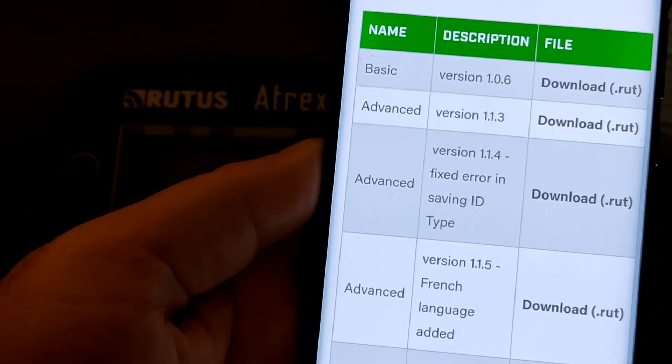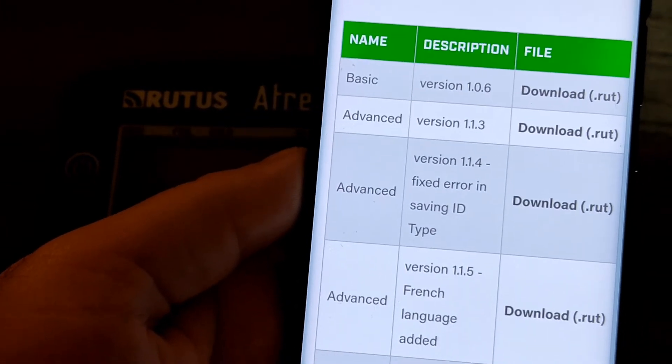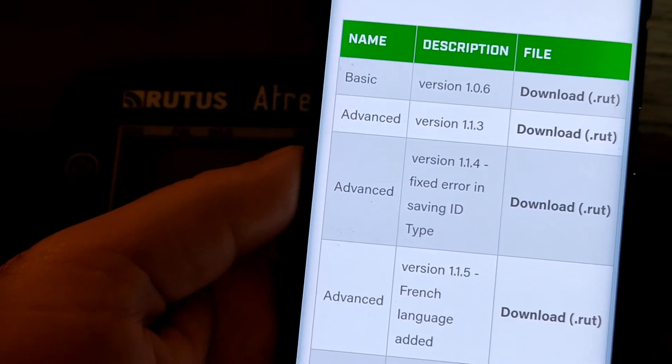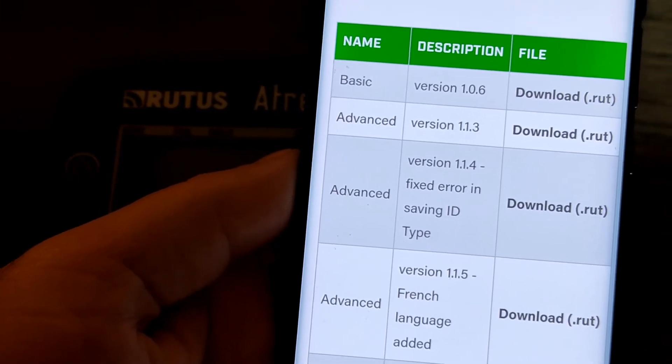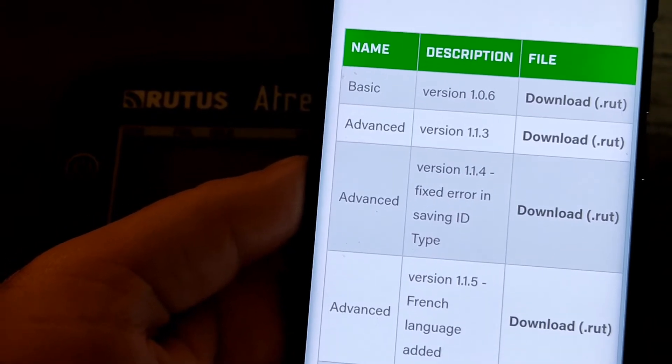The software page only houses the Atrex software. It's the only model that allows you to swap the software yourself. Here you will see the current range of software versions: Basic, two different Advanced versions, and Advanced in French as well.